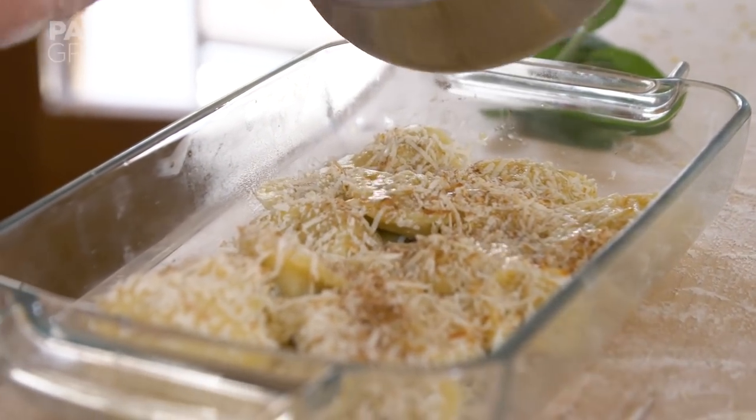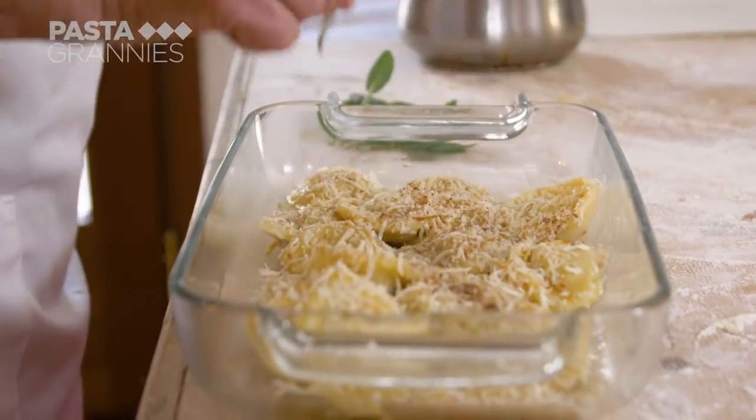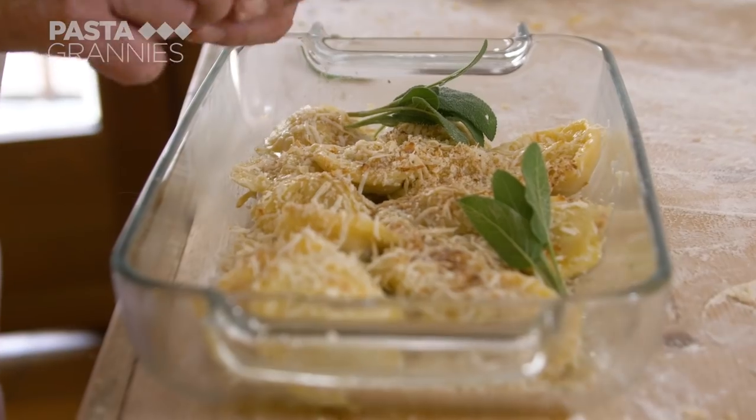Historians think this Sicilian sweet-savory mixture is thanks to the 13th century Holy Roman Emperor Frederick II, whose kingdoms stretched from Sicily to Germany.